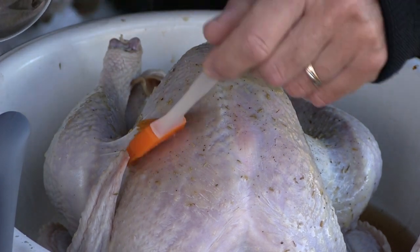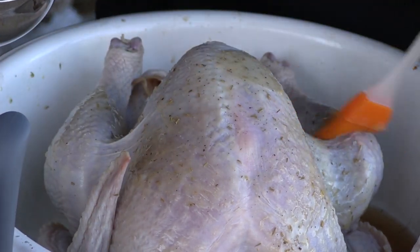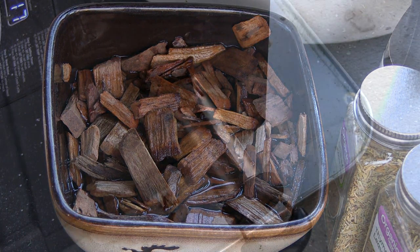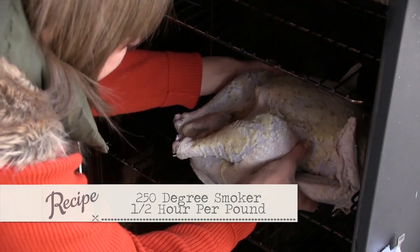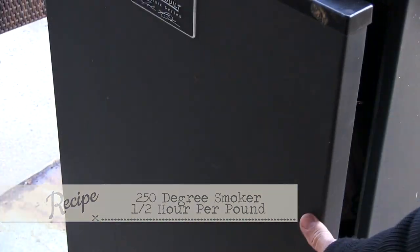I've already got images of this bird in a couple hours. We have our cherry wood soaking — I'm going to soak those just a little bit. I like to go about 250 degrees. At 250 degrees, you're talking 30 minutes per pound. If you put a probe in, you can go into the breast or the deepest part of the thigh. You need to get to 165 — that's where you know you're good.